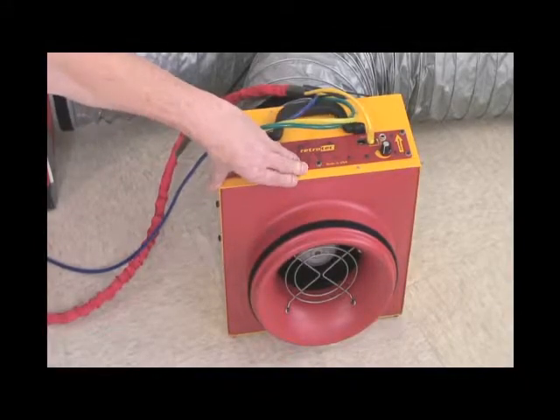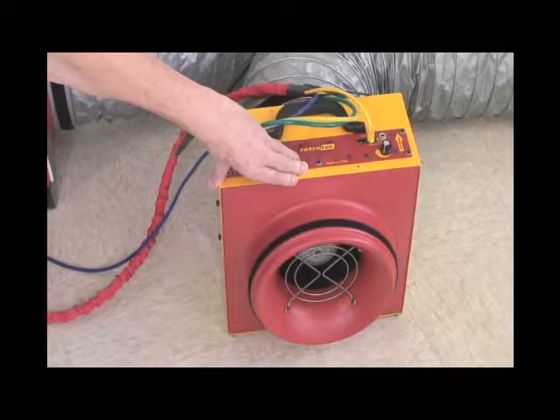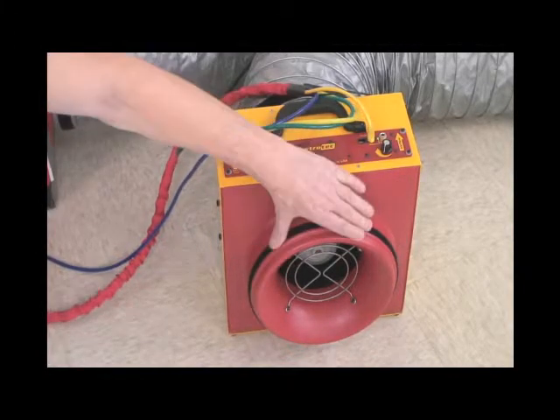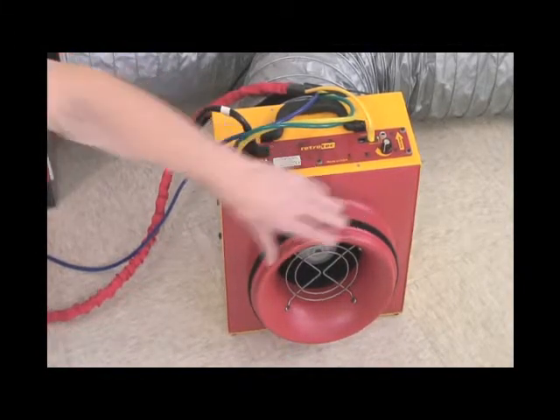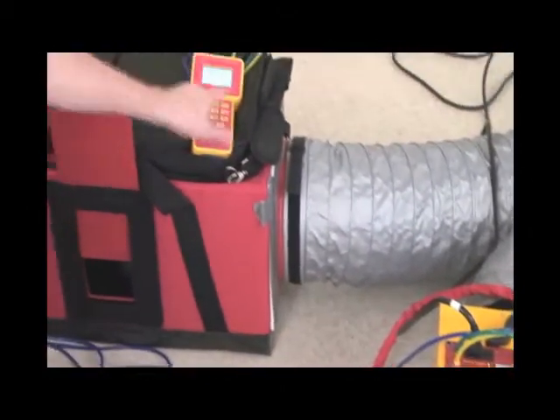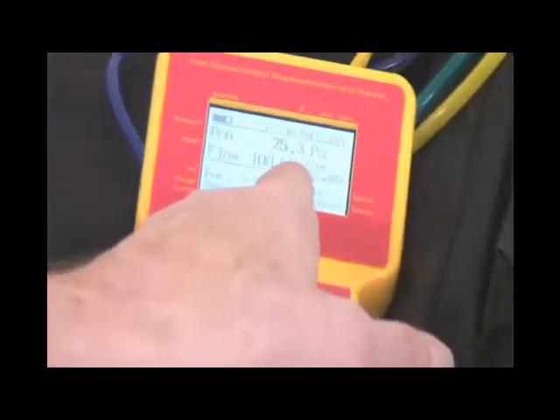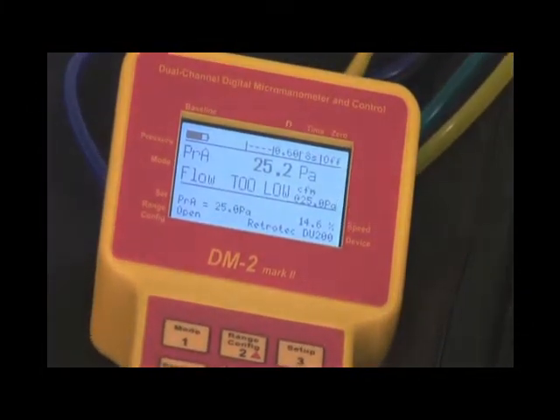We're going to talk about range selection. We're doing the same test with a 16 square inch hole in the duct, roughly, and we're on the open range. Looking at the gauge over here, we don't have any CFM reading, and it says flow too low, meaning the flow pressure signal is too low.